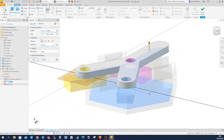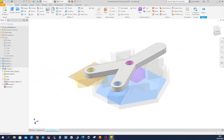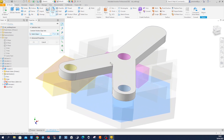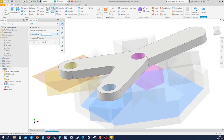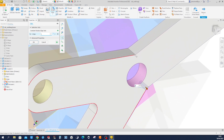Extrude that 10 millimeters. Apply some nice fillets here — six millimeters here, and then over here, and there.